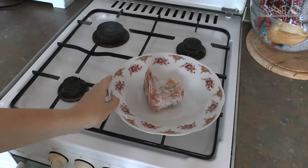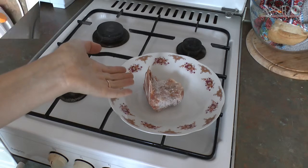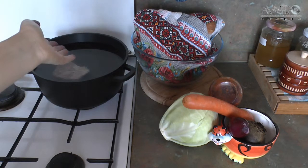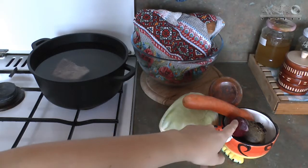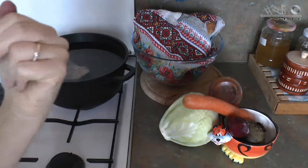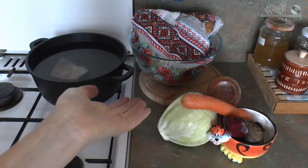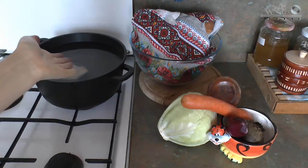I usually cook borscht from broth, which is prepared from pork. While the broth is boiling, you need to prepare the following ingredients: cabbage, carrot, onion, beetroot, tomato puree or fresh tomatoes. Be aware of the quality of your products — they should be fresh and delicious, otherwise the borscht won't be tasty.